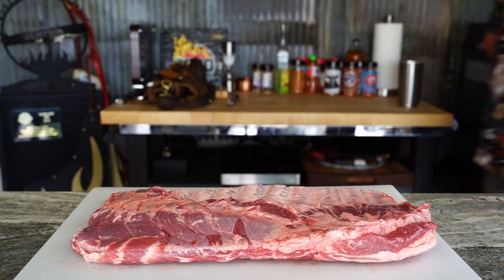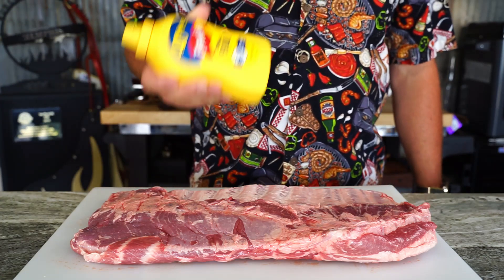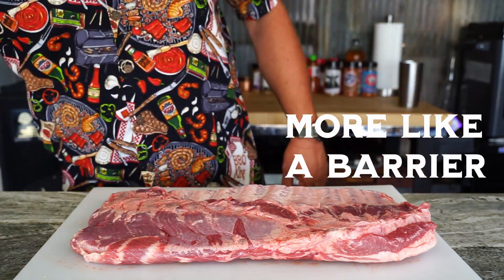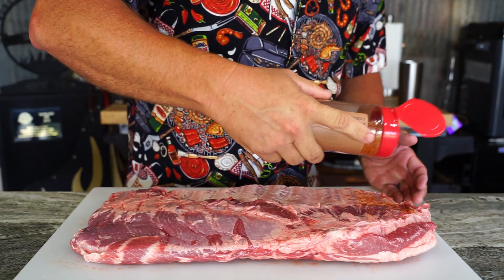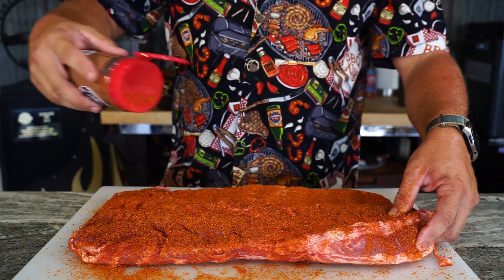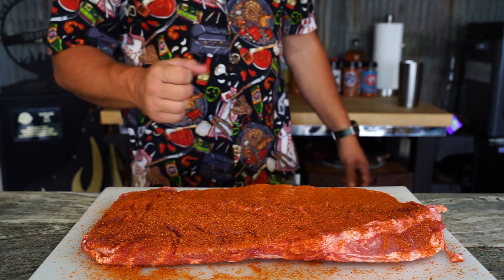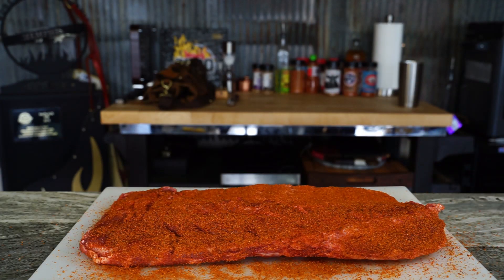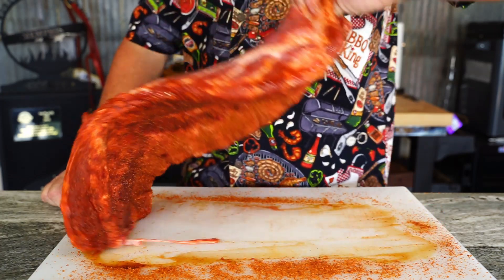Always wash your hands and we're back. Now let's talk about a binder — you don't need a binder. If you've got six hours to cook ribs, you've got 30 minutes to let that rub sweat in. We're just gonna run some Mojo barbecue rub, get a heavy dose on the back, and let her set for 15 minutes. See, you don't need any mustard.